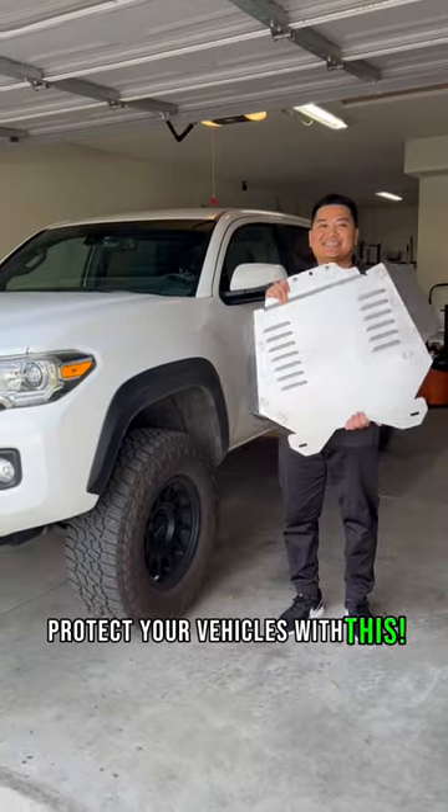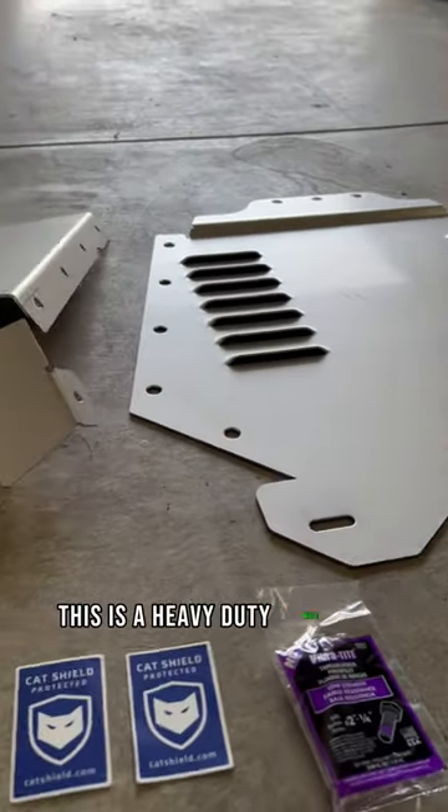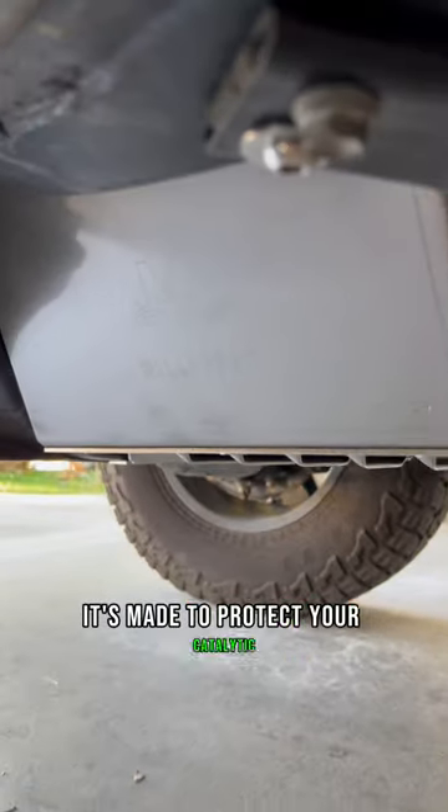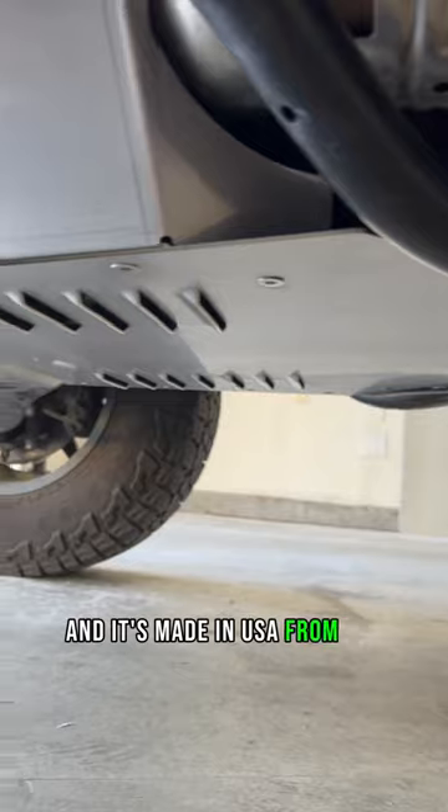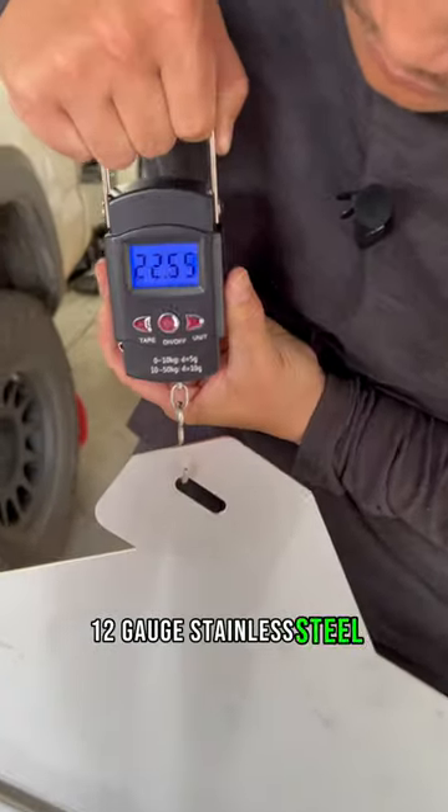Protect your vehicles with this. This is a heavy-duty Miller CAT shield. It's made to protect your catalytic converters from thieves, and it's made in the USA from 304 12-gauge stainless steel.